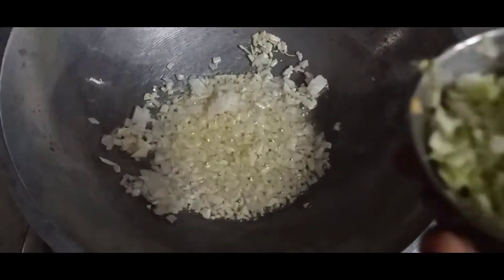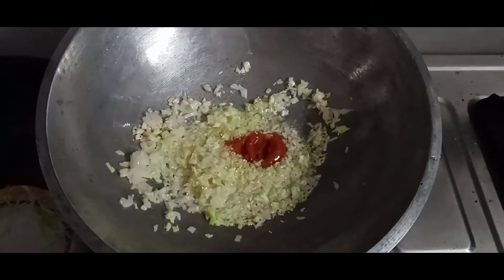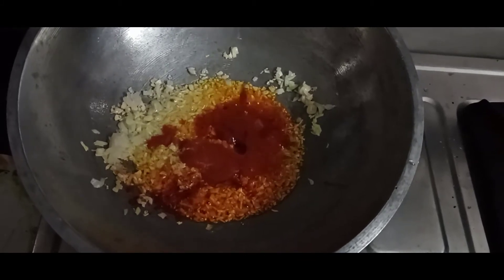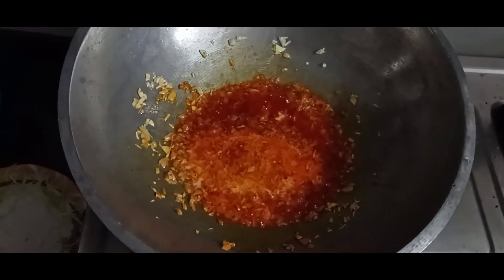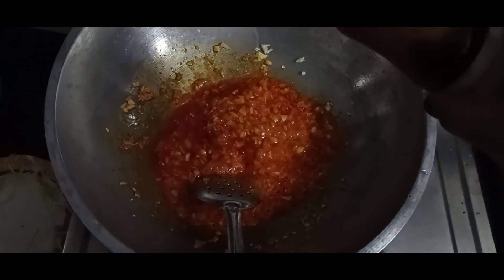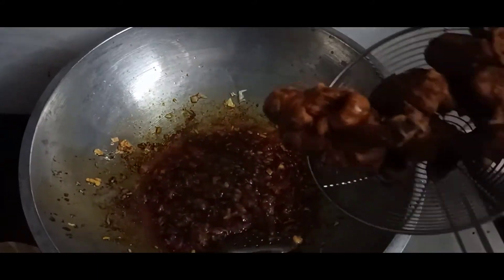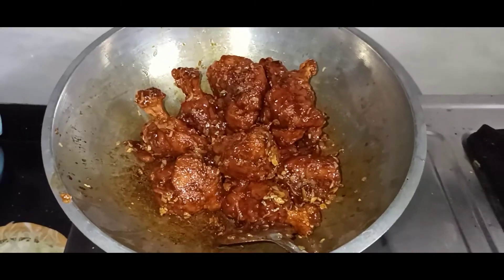Then we will add red chilli sauce. We will add red chilli powder. Add a little bit of salt, add a little bit of tomato ketchup, add a little bit of water, then add the soy sauce and the lollipop masala. Mix it well.